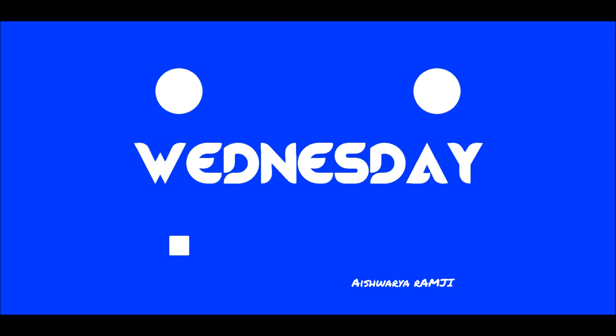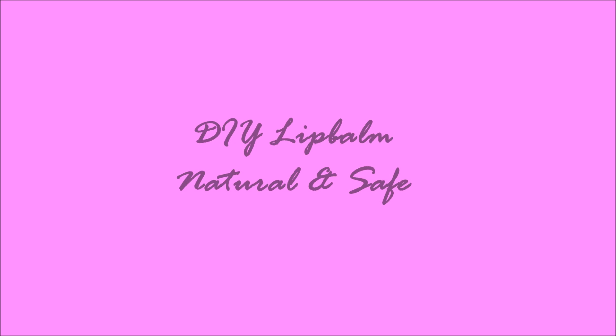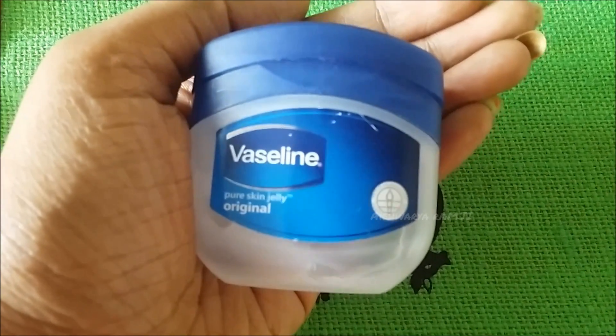Hello friends, welcome back to my channel and welcome to another Wednesday video. Today's Wednesday tip is all about preparing a DIY lip balm at home, which is really natural and safe and very simple to prepare.